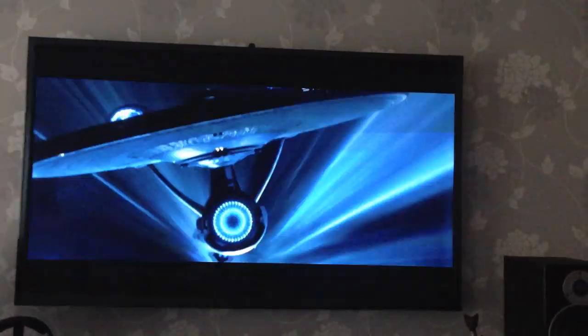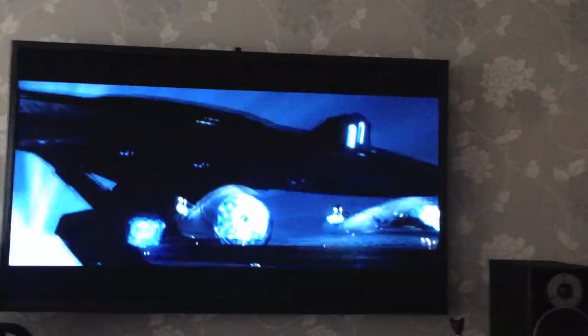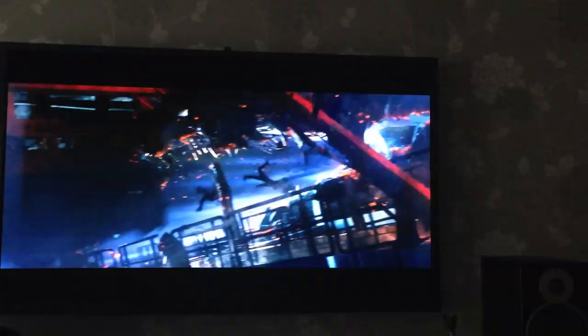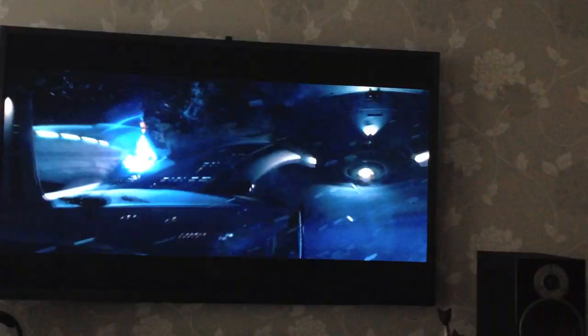The Samsung F8500 can actually output higher brightness than most other plasma TVs, including Panasonic's plasma TVs such as the Panasonic BT65. The higher brightness helps reduce colour washout during daytime and makes the F8500 a better fit for brightly lit living rooms. It is not as bright as LED models, but it is getting closer.